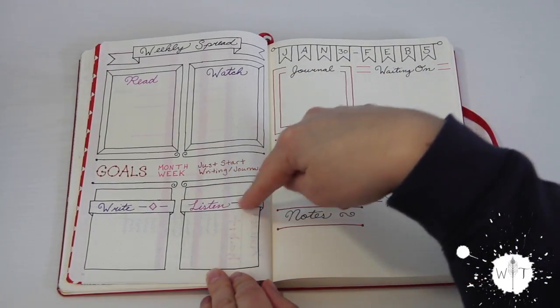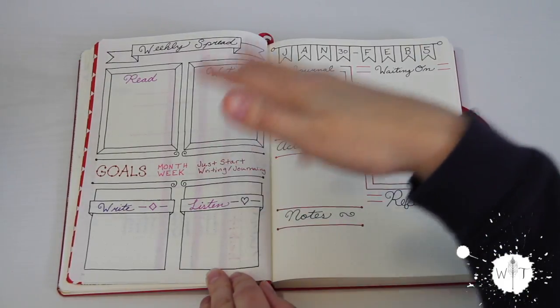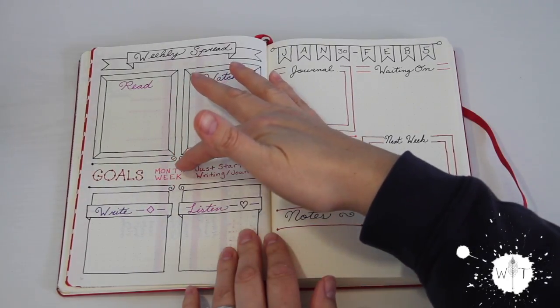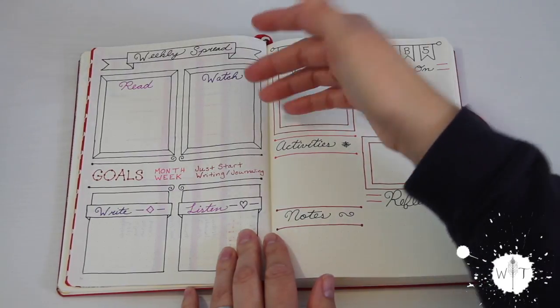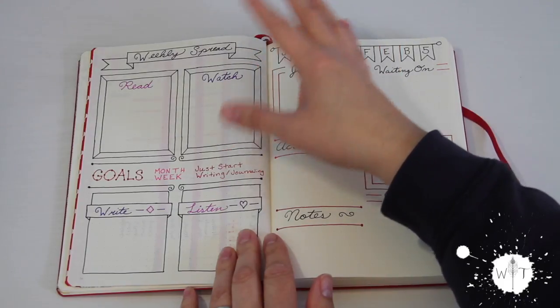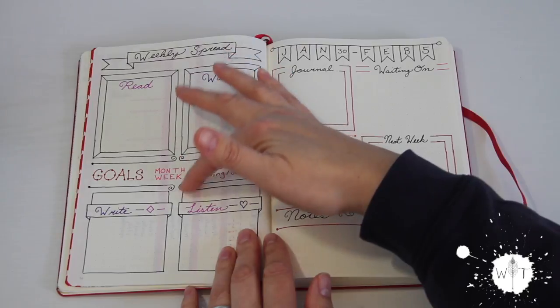And then listen — so this has any audiobooks, podcasts, things of that nature. And then I have my goals here, my month and my weekly goal. I usually have my yearly goal, but after a month of writing my yearly goal down every week, it's in my head, so I just broke it down to those two: month and week.